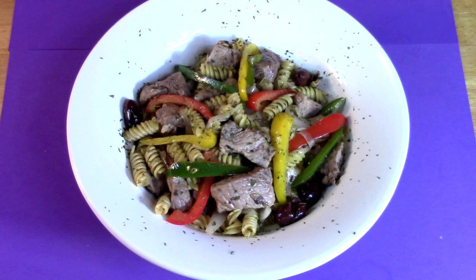Today we showcase another white wine butter sauce dish. It's pepper pork pasta, now on Cooking with Kooks.